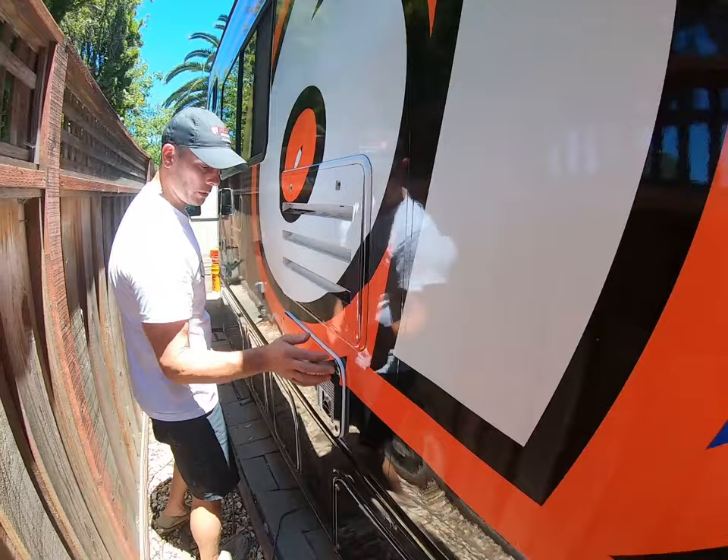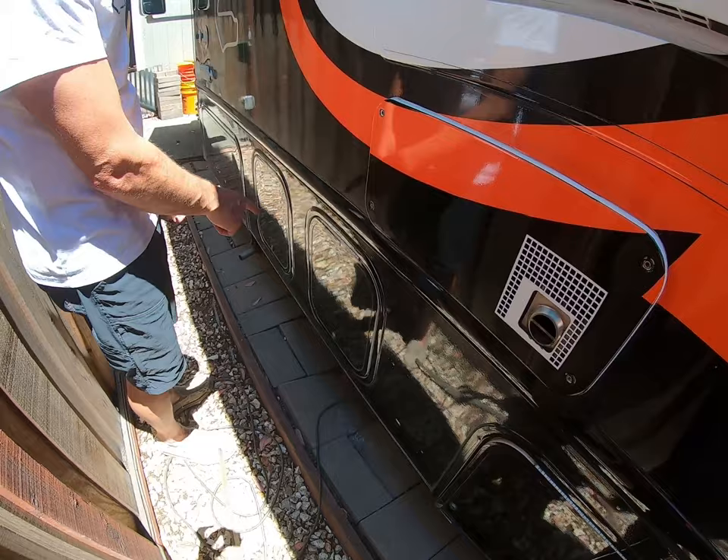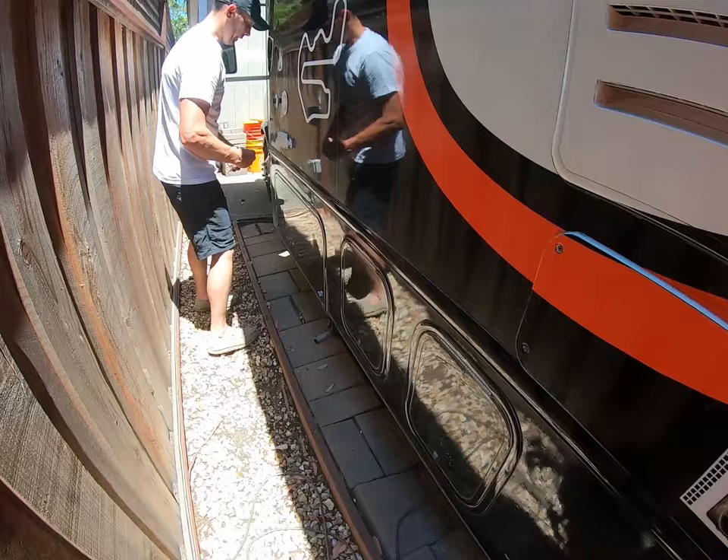Gray and black water dump right here. Access panels for your refrigerator and your heater.